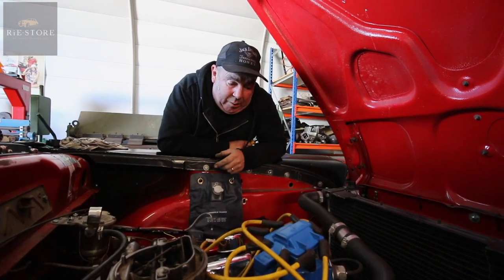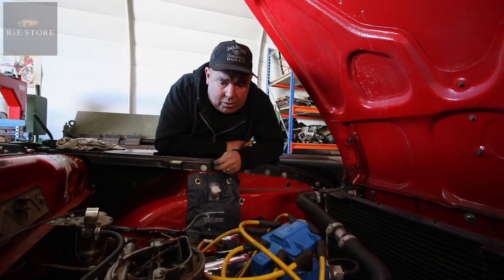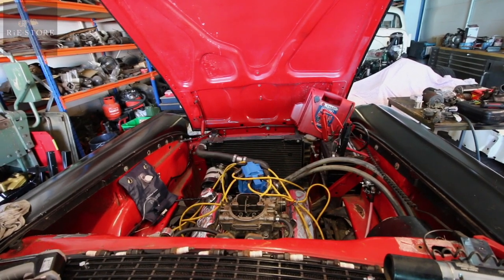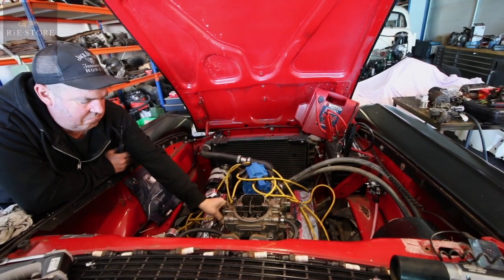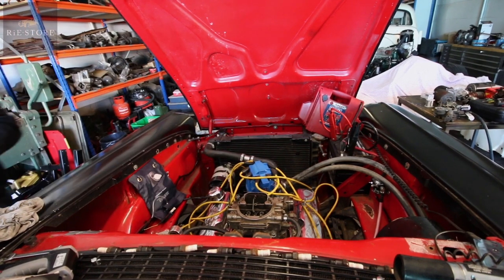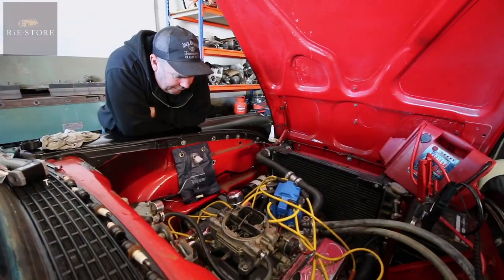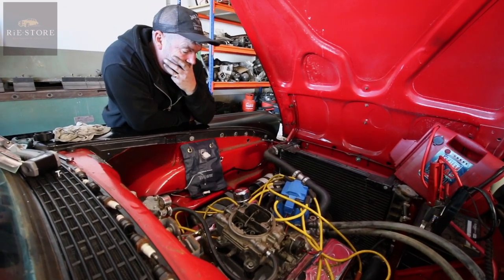The only other thing that could be completely wrong is if the timing chain is badly stretched. Because then your ignition timing doesn't correlate with your valve timing. That's an actual misfire, isn't it? You just don't know what people have done. If the timing chain is shot, that could do it.